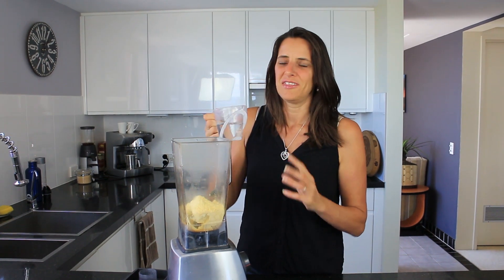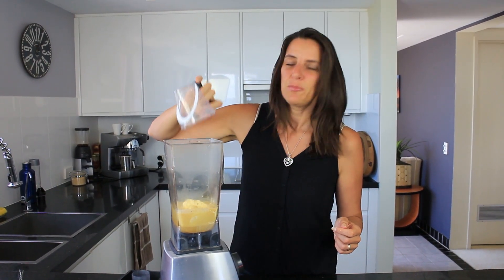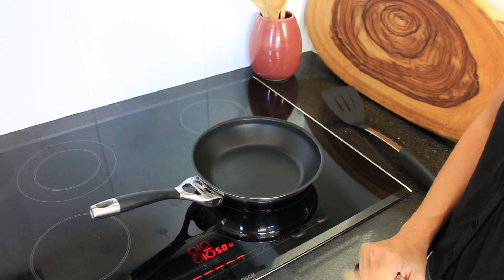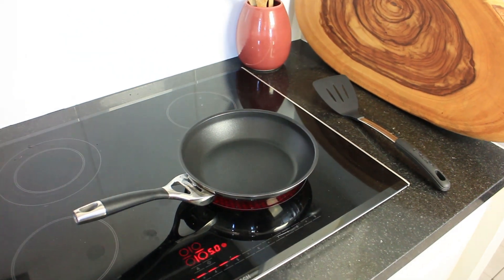To this mixture I'm also going to add half a cup of water — I'm not including this as an ingredient because it's readily available in everyone's household. Now before I start blending, I'm also going to get a non-stick pan onto a low to medium heat, because it will protect your non-stick pan rather than putting it on a very high heat. Then we're ready to blend.